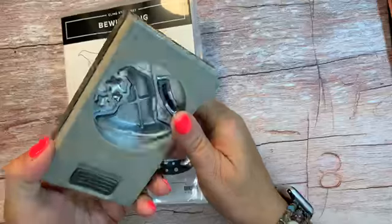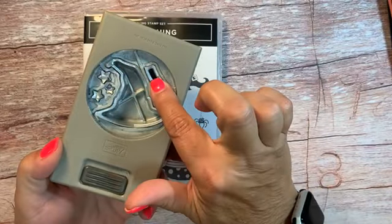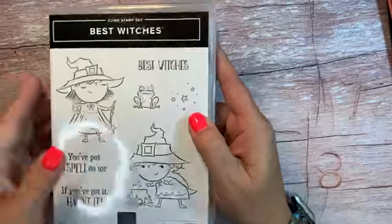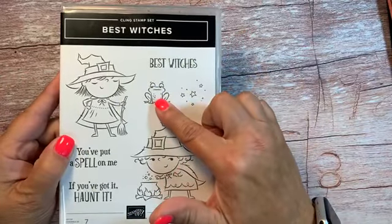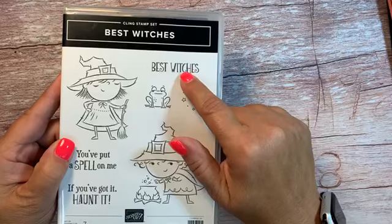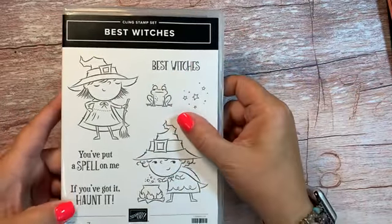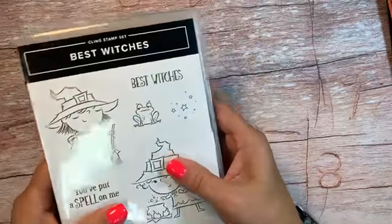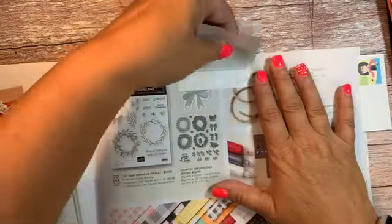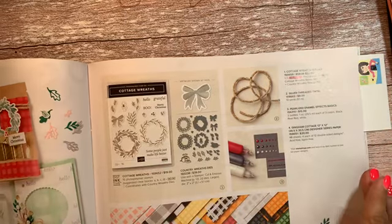For our Halloween cards, we did the Bewitching bundle — we didn't use the stamps this time, but they are really great Halloween stamps and I will be having a Halloween class in my August class group. It has the coordinating punch: you get the hat, a little band for the hat, and then three different stars. We also used the Best Witches set — I love this little frog, he is so stinking cute. It says 'Best Witches,' which is the one we used, but I also love 'If you've got it, haunt it' — so you'll be seeing a card made with that sentiment very soon.